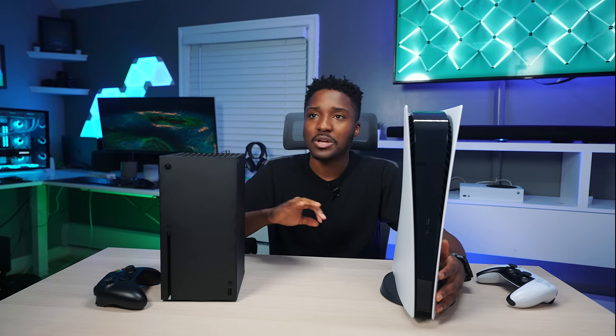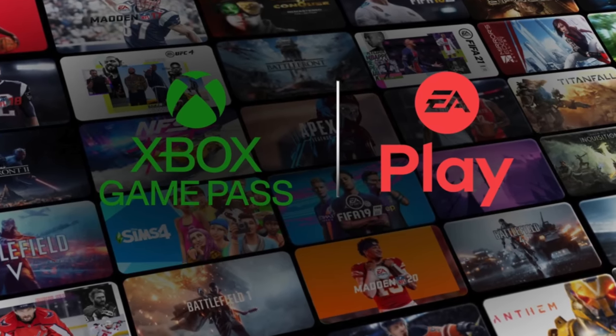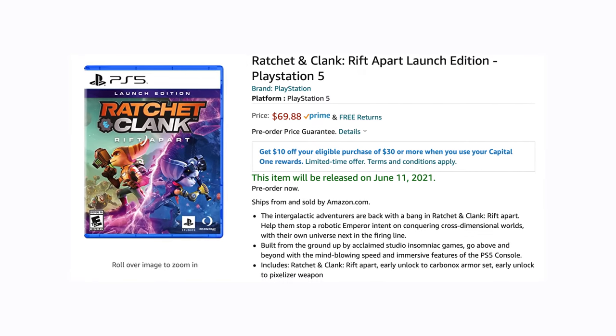With Game Pass, you have access to hundreds of games right out of the gate versus PlayStation where you have to buy some of those games individually. And yes, if you have a PS4, you can play most of those games on the PS5.